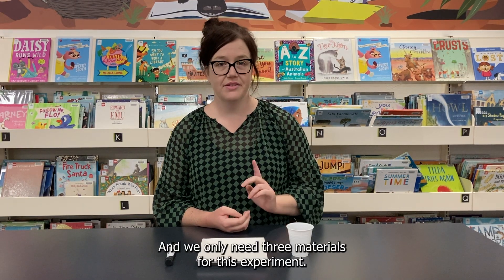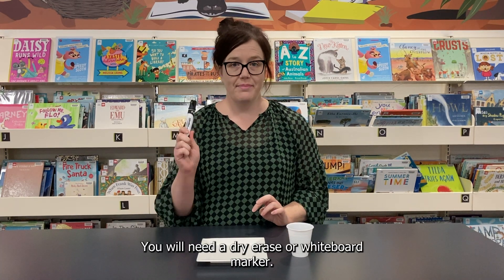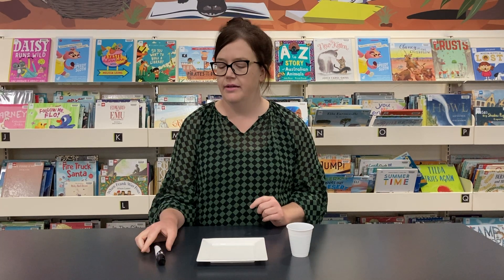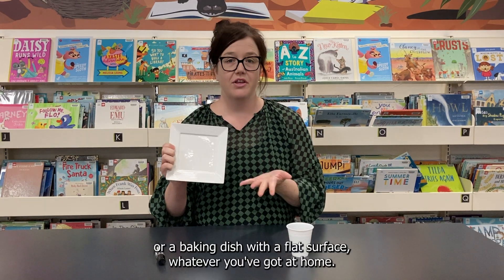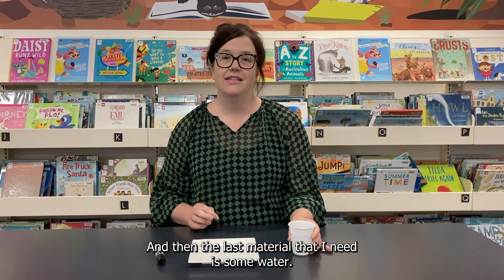We only need three materials for this experiment. You will need a dry erase or whiteboard marker — that's really important, it needs to be a dry erase or whiteboard marker, not a permanent marker. We're also going to use a plate or a baking dish with a flat surface, whatever you've got at home.